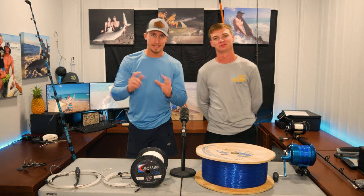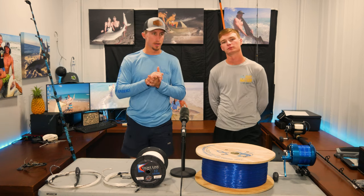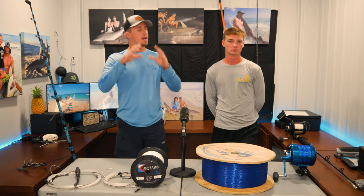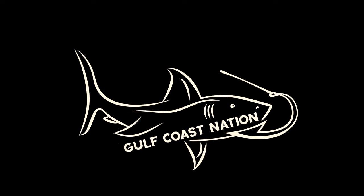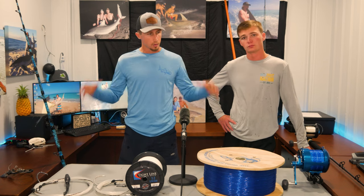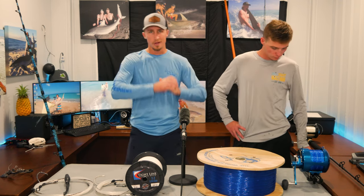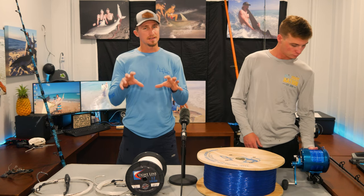Welcome to Gulf Coast Nation. We get the question all the time on social media: what do I need to get into shark fishing, or how can I do better? So today we're starting a topic — maybe a series — on how to shark fish. It's Blaine and Dylan with Gulf Coast Nation. We run shark fishing trips in the panhandle area full-time, so this is our expertise.